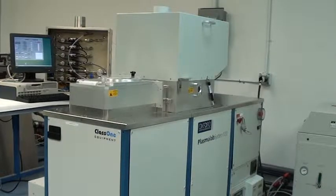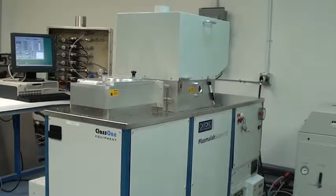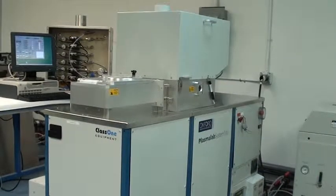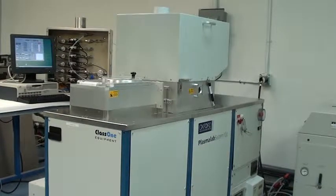It's got a single load lock chamber, the ICP 180 head. It's capable of 6 inch wafers or smaller. It includes the cryo table capable of negative 150 degrees to 400 degrees Celsius, helium backside cooling. It's got two generators, an AE RFX 600 and an AE RFX 3000, and an Alcatel turbo pump.